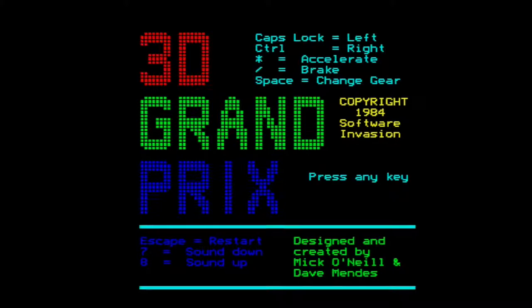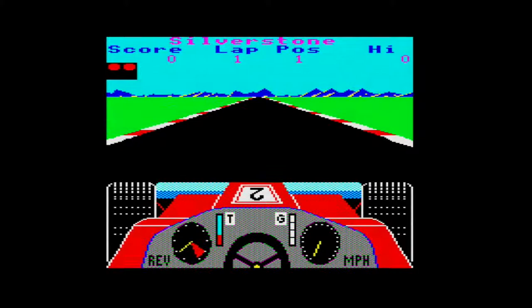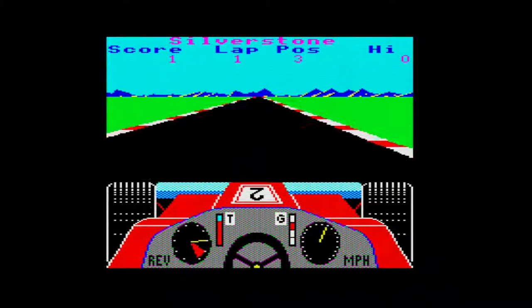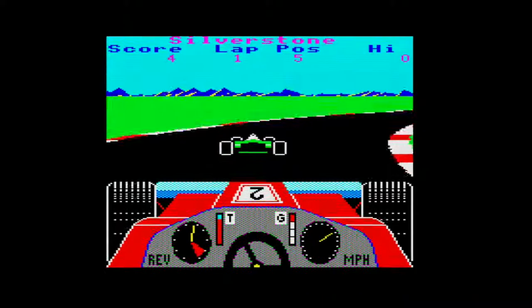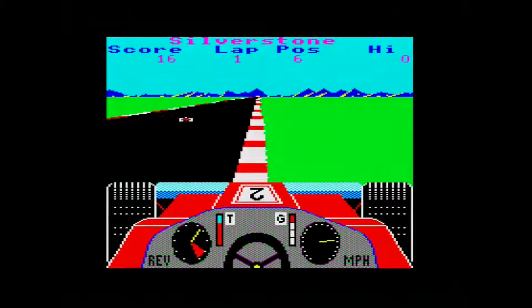The sound for the BBC Micro comes from a speaker. Oh — forgot to change gear! So I am using a joystick but it's not working very well. The steering and power — the left is not working on this joystick at all. I'm using an Atari joystick through an adapter and it is not working.